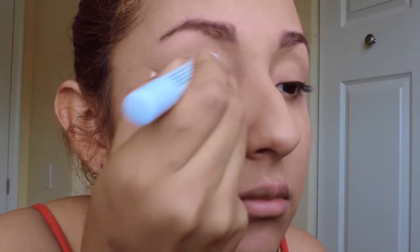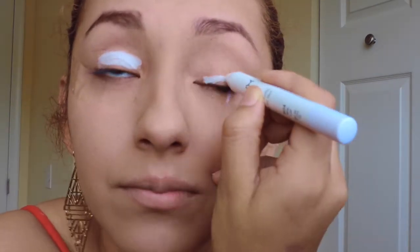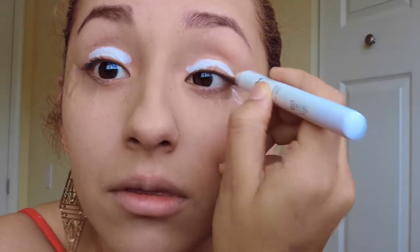Now I'm gonna use my jumbo pencil and I'm gonna put that all over the eyelid. I really love this stuff just because it makes vibrant colors pop on your eyelids, which will be perfect for the summer and spring.